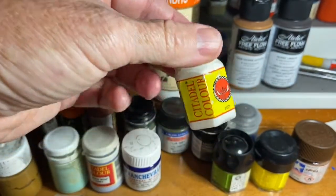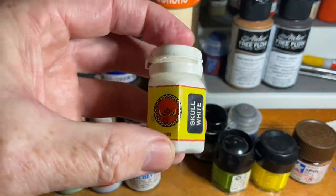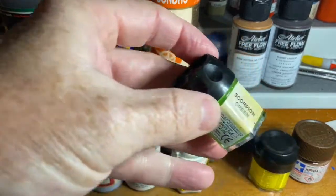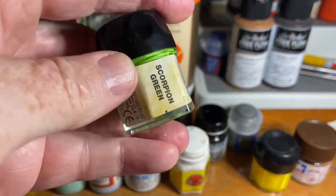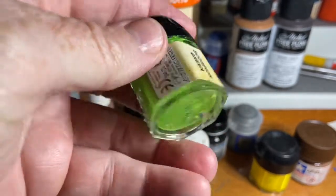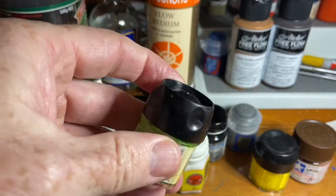As far as Citadel goes, that hexagonal pot was the end of their good period in my view. They then moved to hard plastic pots with screw lids, and for obvious reasons you'll see that I end up moving away from Citadel. I did buy a lot of Citadel.